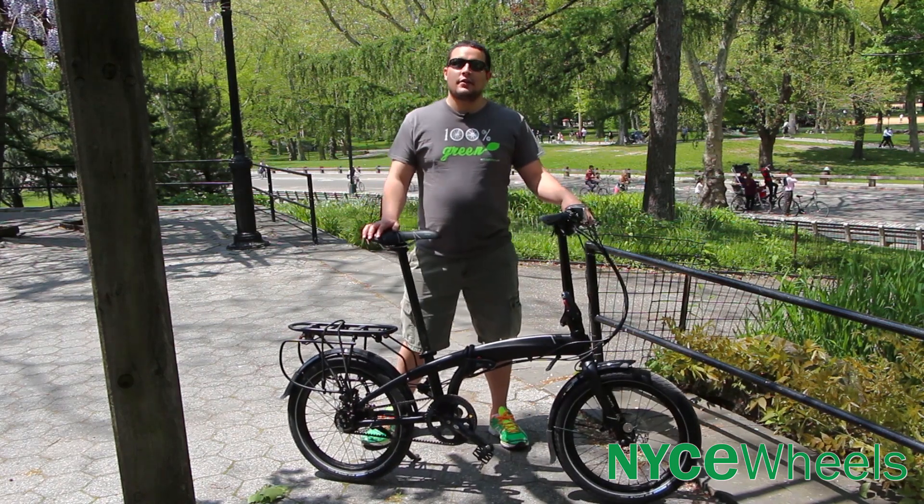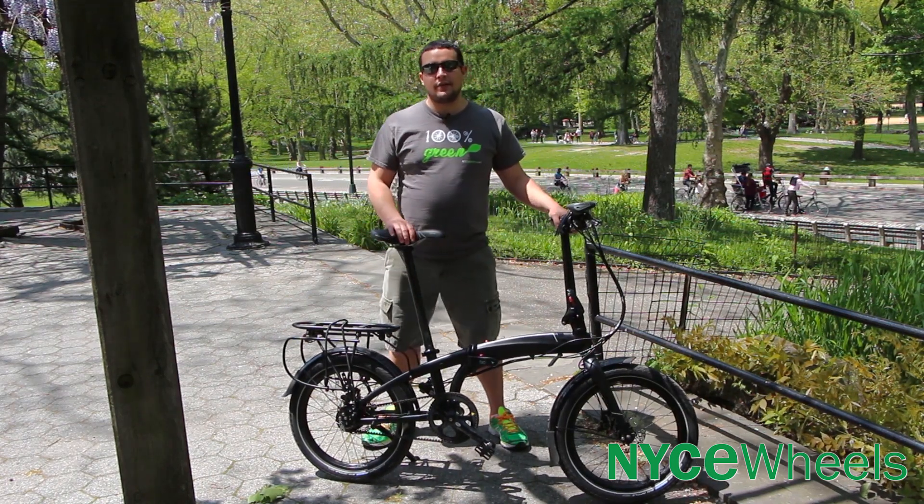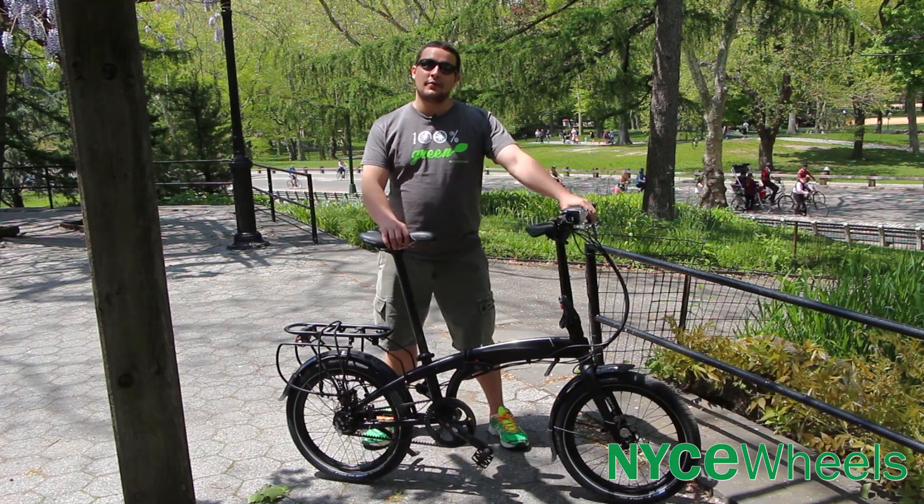Hey guys, Connor from Nice Wheels here, on a beautiful day in Central Park, here to talk about the Verge S8i, a worry-free commuter bike.